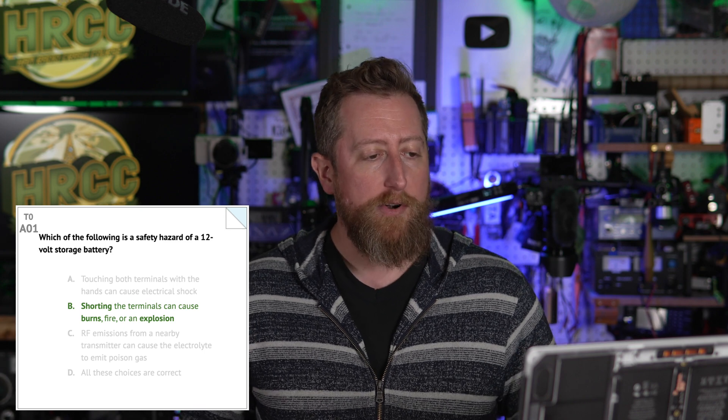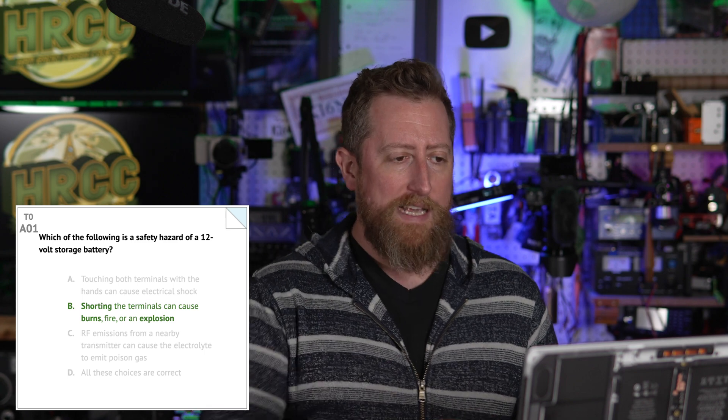All right, sub-element 10. It's time to talk safety. We're going to wrap things up by making sure you stay safe out there on the air, or particularly when you're mucking around with antennas or your power sources or a myriad of other things. Alpha zero one: which of the following is a safety hazard of a 12 volt storage battery? And it is B — shorting the terminals can cause burns, fire, or an explosion. So don't be jumping your battery terminals positive and negative.